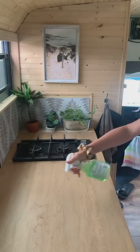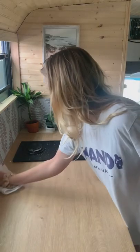After this, it was time for Nikki to get on with anti-backing the surfaces and giving them a good old wipe down, then putting the hob back together — she smashed it.